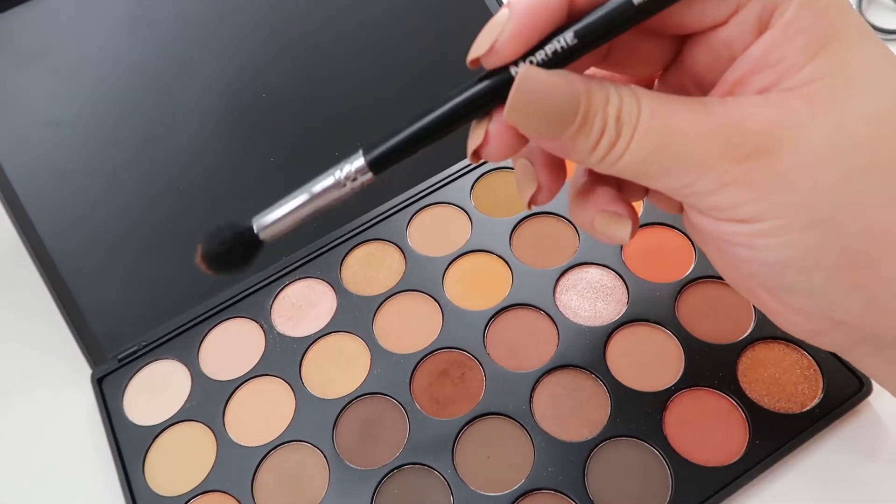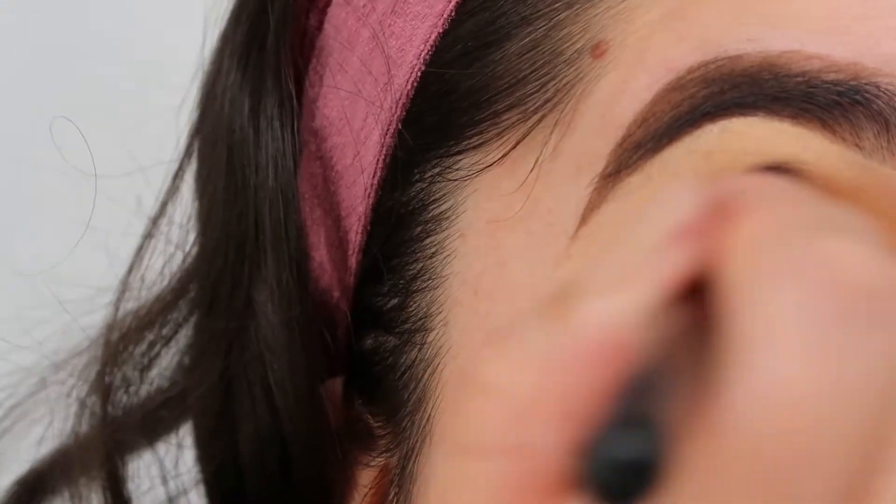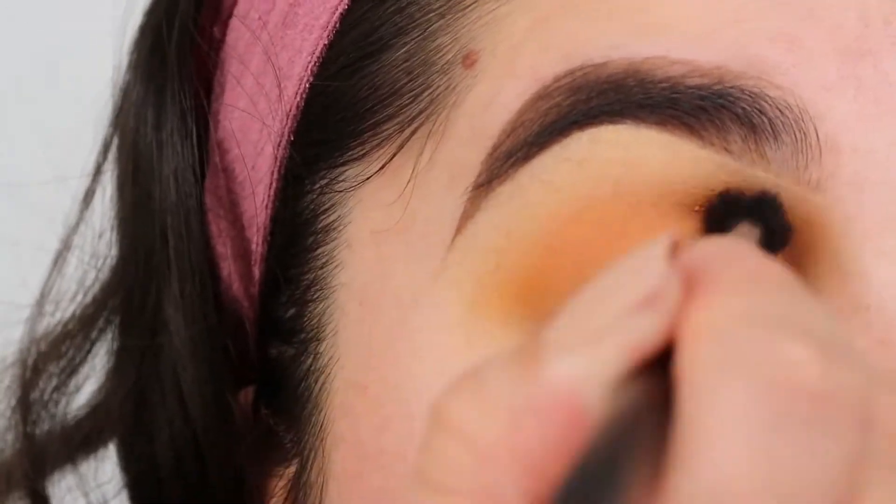And then with the same brush again, I'm gonna go ahead and grab the darker orange color. I'm gonna also apply that to my crease just to darken it up a little bit more.